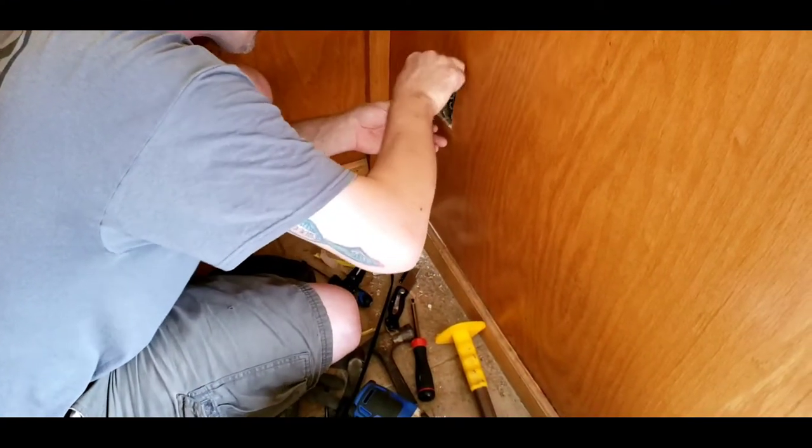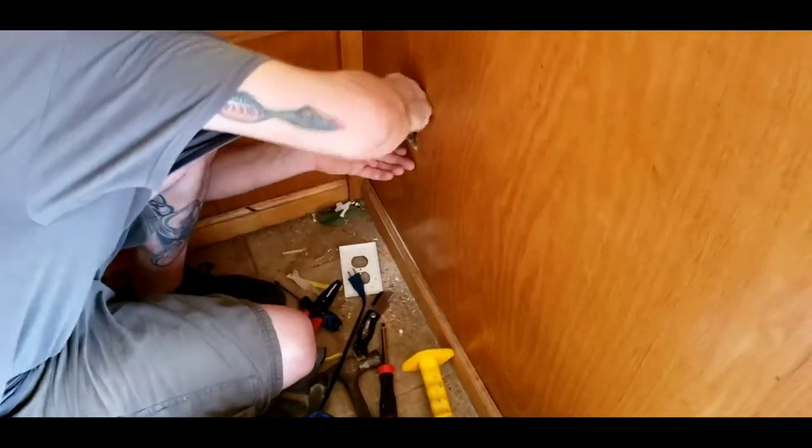Here we are putting the old outlet back together — just putting the original outlet that was there back in place. And here is what it looks like put back together.